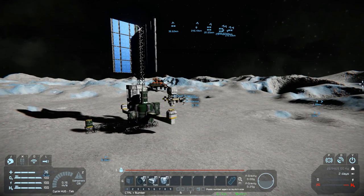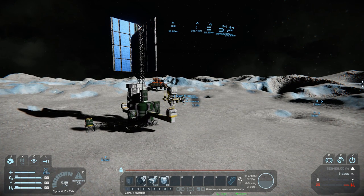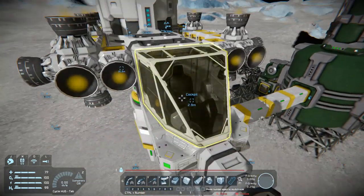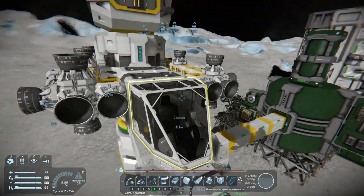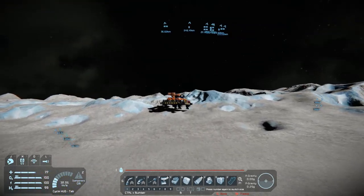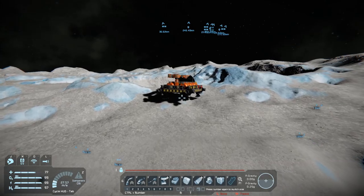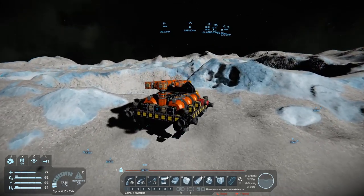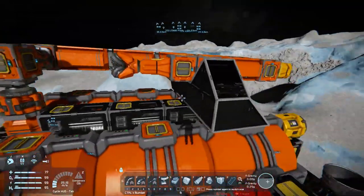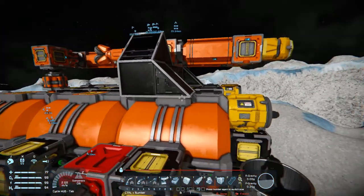Hey everybody, it's BC here and welcome to another episode of Space Engineers. I'm just revealing the ship right now because we're going to do some building today. I've shut the engines off. Thank you everybody for all the tips and suggestions you've been giving me on this particular build — this is a new building scene for me so things are a little different. I have made a few changes and adjustments.